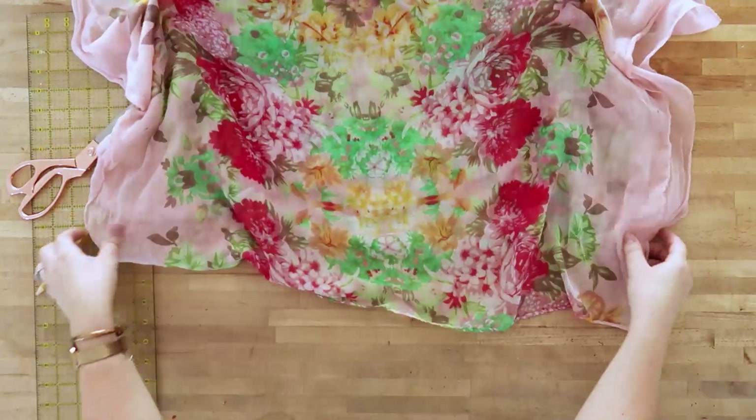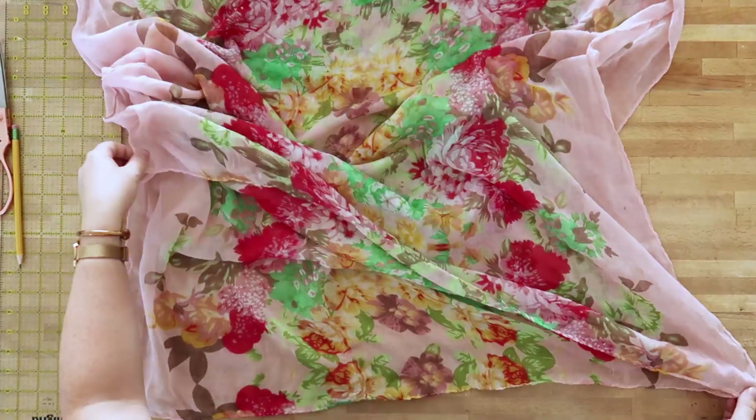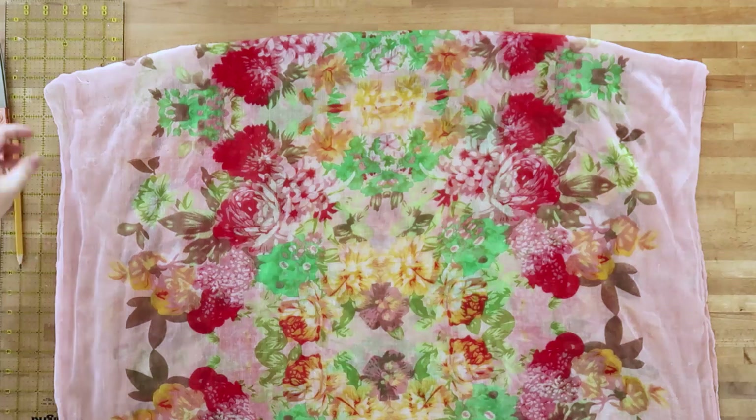You're going to need a large lightweight rectangular scarf. For your reference, mine is about 33 inches wide by 66 inches long, but lots of different sizes can work as long as it wraps around your body. Then you need to fold the scarf in half. I find it best if your scarf is about twice as long as it is wide — that makes the nicest shape of kimono cardigan.